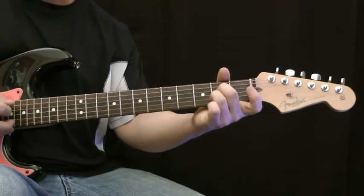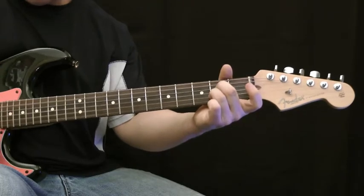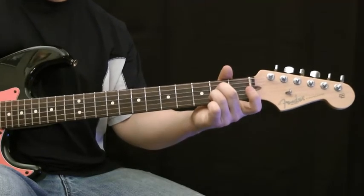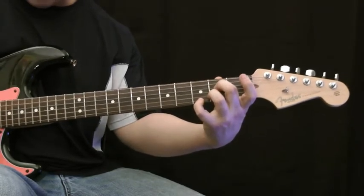We're going to then play all 5 strings. Some people will also place their pinky finger on the 3rd fret of the high E string.